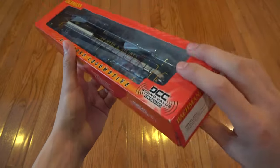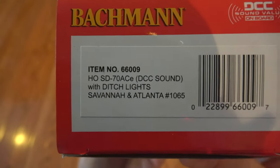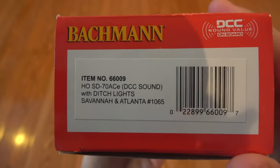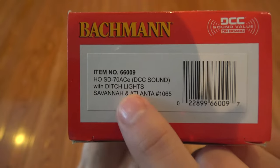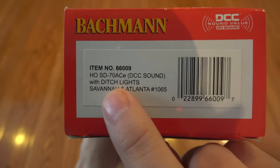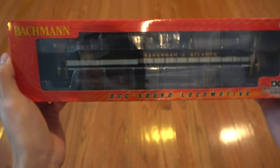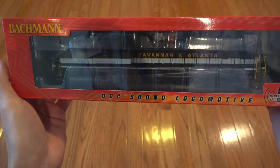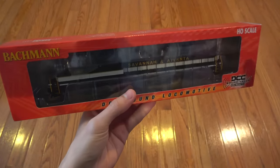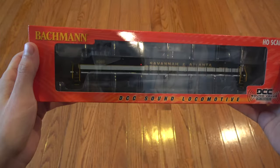It's kind of special because if you look at the end of the box, it's a Bachmann Sound Value SD70 ACE. But there's an important part on this box: with ditch lights. And if you think that means it has working ditch lights, you would be correct. This was very subtly added to this.